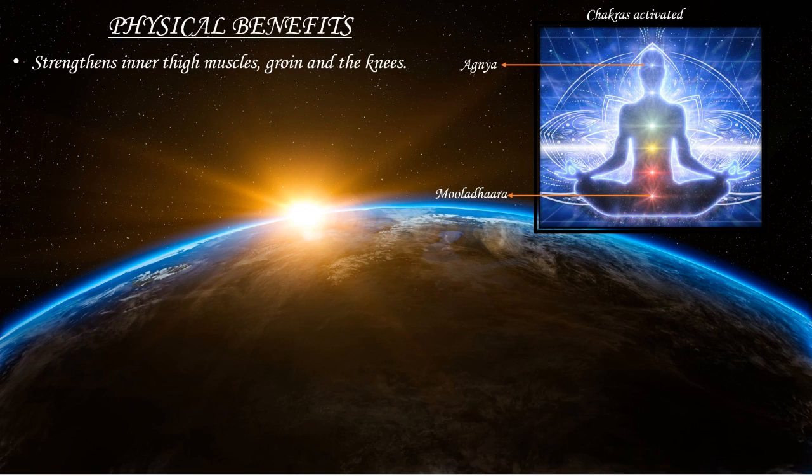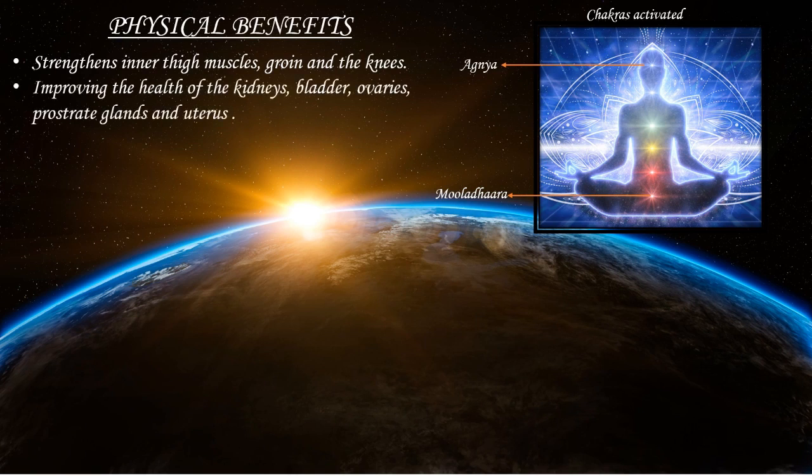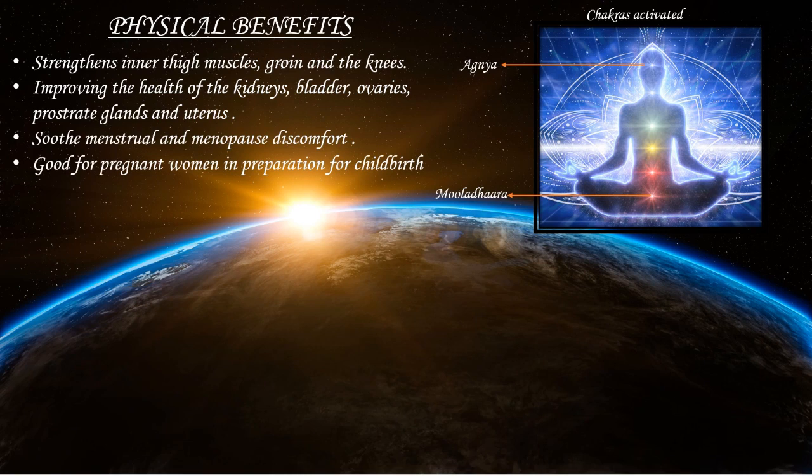The physical benefits of this asana are: it strengthens the inner thigh muscles, groin and the knees. It helps to improve the health of kidneys, bladder, ovaries, prostate glands and uterus. It also soothes menstrual and menopause discomfort, and is good for pregnant women in preparation for childbirth.